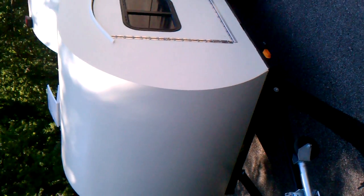Okay, per request, some videos of the teardrop camper trailer.